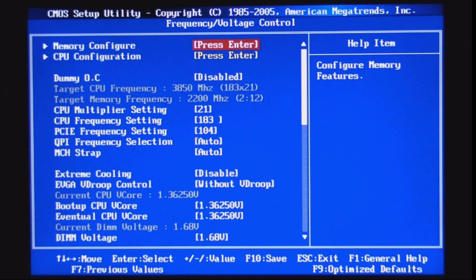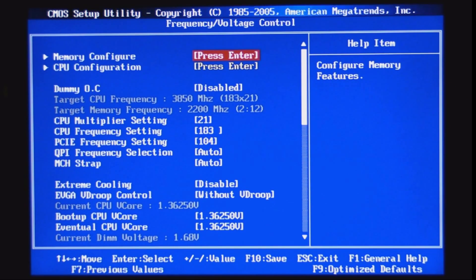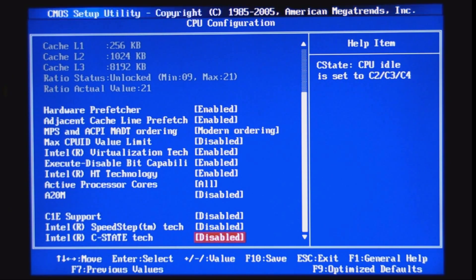For memory configuration, you need to be able to change the memory frequency or divider so you don't go over the frequency your memory is designed for. You also need to control the latency settings like DRAM TCL, CAS, and RAS. Additionally, you need the ability to go into CPU configuration and shut down C1E support, Intel SpeedStep tech, and Intel C-State tech.